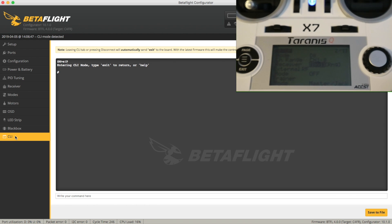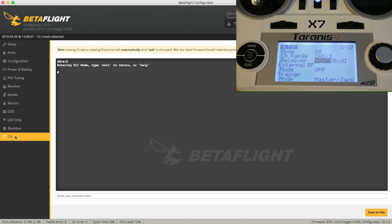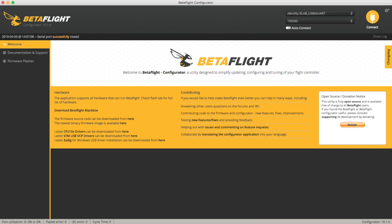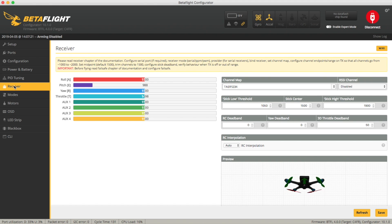Over on the radio I'm going to select bind, so it's making that little chirpy noise. Over here in the CLI I'm just going to type bind. Telemetry lost — that's a good sign! I can connect to this, go into the receiver tab, and yep — aside from the channel map being wrong, this is all looking good. I can use the receiver. Let me just set this up quickly and we'll make sure I can do a quick hover on it.